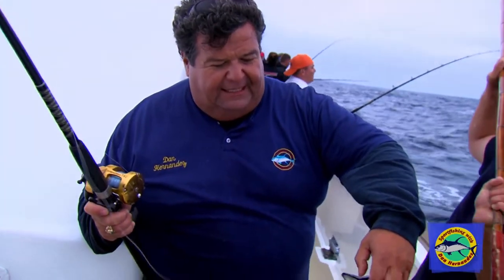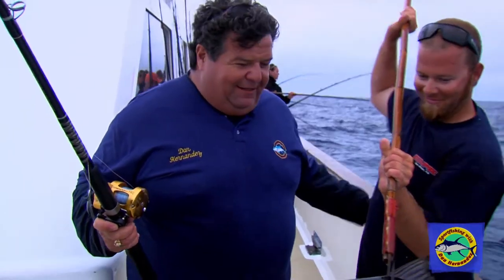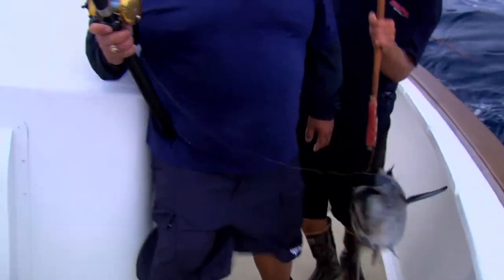These fish have a lot of teeth, so getting them in the corner of the jaw really helps a lot. We're going to take a little break from the action here aboard the Eclipse — we're having a great time. When we return, I'll be giving you this week's tip of the week.